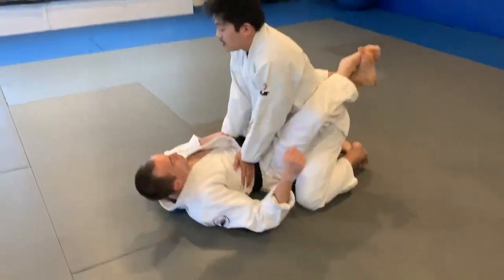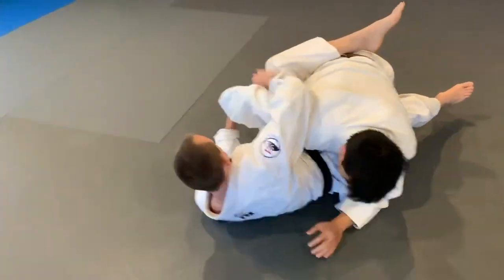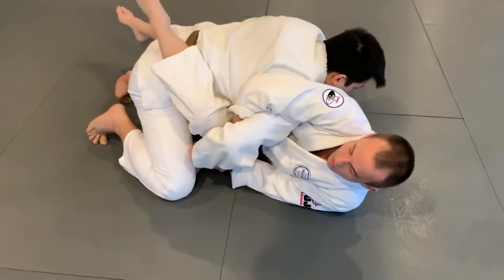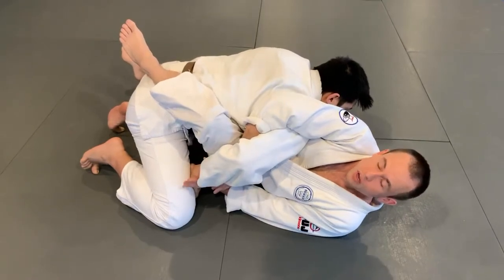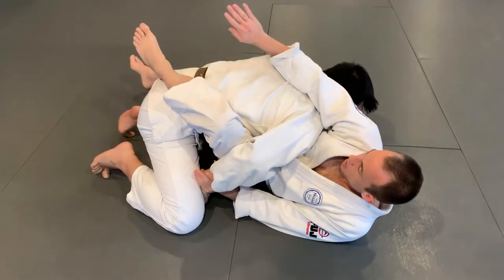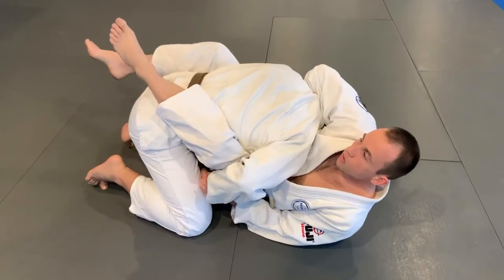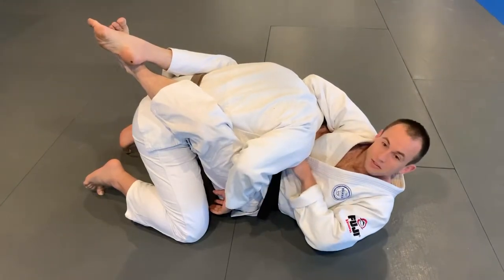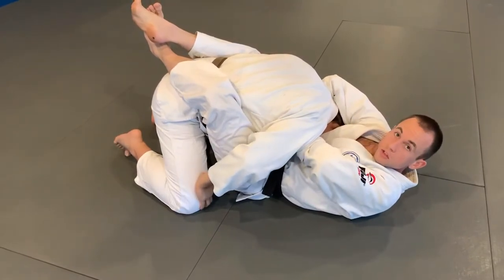Now, sometimes when I attempt this Kimura, he can counter it by bringing his base knee forward and grabbing the inside of his thigh. At this point, all the strength in the world isn't going to do me any good, so what I do is I maintain control of the wrist, abandon the swimming arm, and come over the top instead to threaten the guillotine choke. If he stays low and I've got space to get my arm through, I like to finish with the Marcellotine version, like so. I'll show that in just a moment.